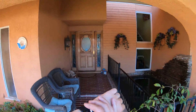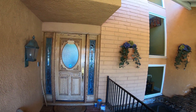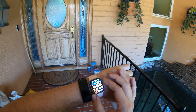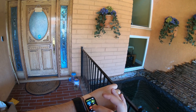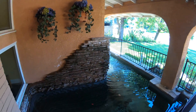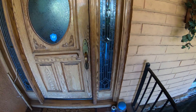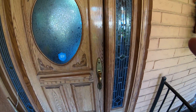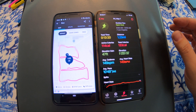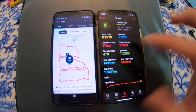All right, stop this one and stop this one. Now we're going to go in and compare the results between these two devices. Let's see the details regarding the run, which is actually more of a jog, because it takes me 13 minutes to run 1.22 miles.